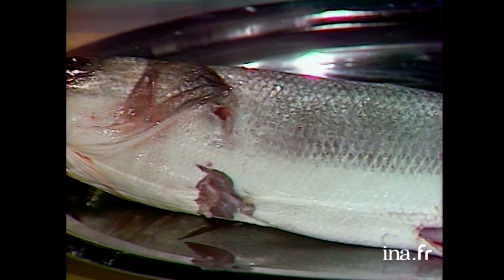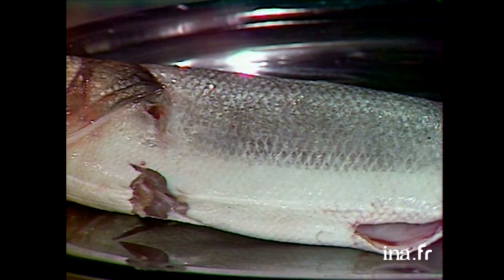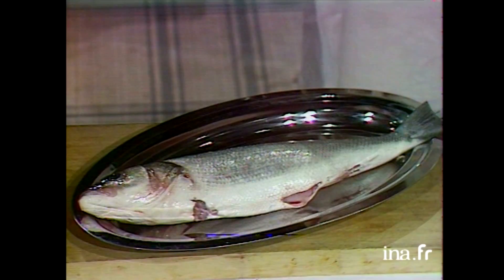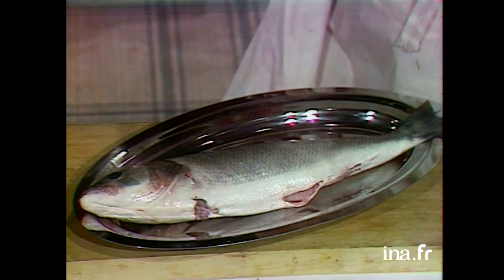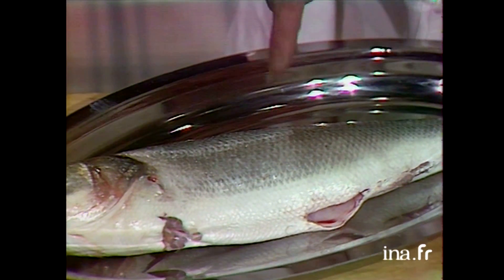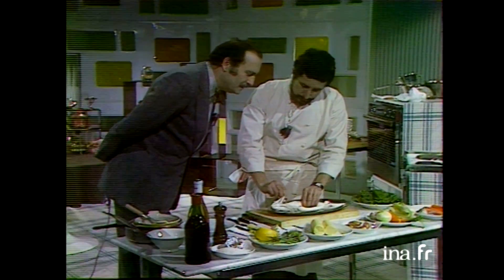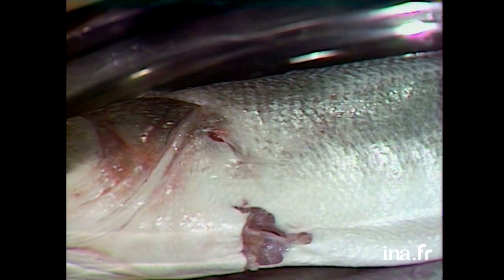Ceci, c'est un bar de ligne — c'est-à-dire des bateaux qui partent le matin et rentrent le soir, et on a ça le lendemain à Paris. Si c'est des bars de chalut, ils partent trois jours. Si c'est un poisson pêché le premier jour, quand il arrive à Paris, il a quatre jours. Comment reconnaître un bar de ligne d'un bar de chalut ? Déjà, la consistance — plus il est ferme, moins il a traîné. Il y a la brillance des écailles, il y a l'ouïe — bien rouge — et il y a l'œil.